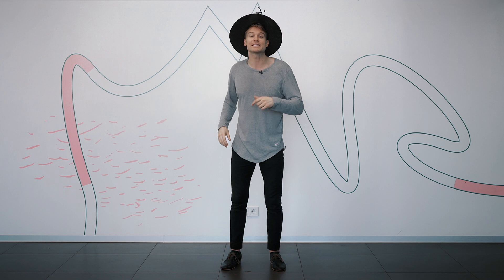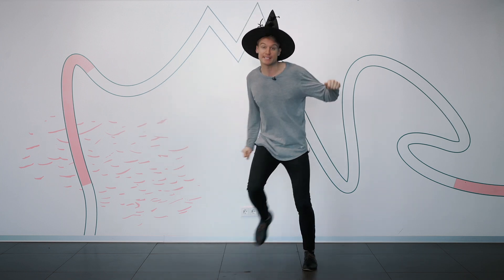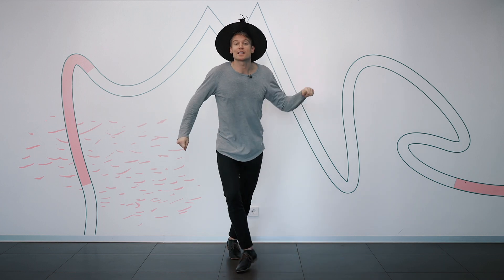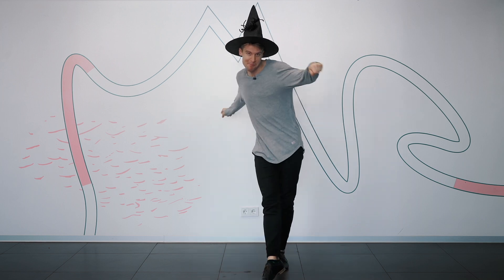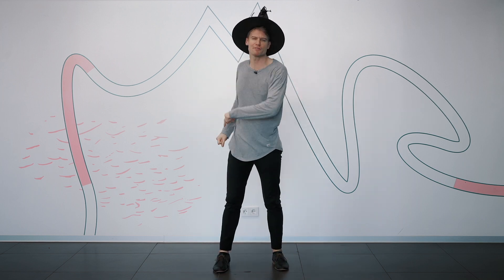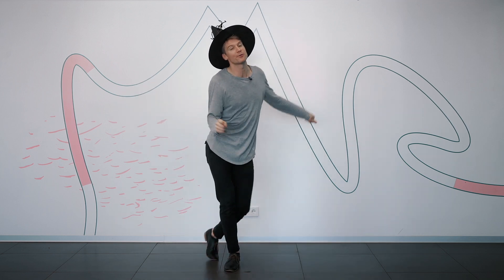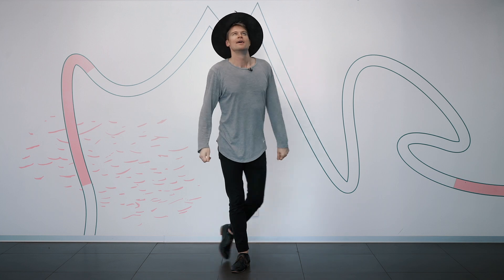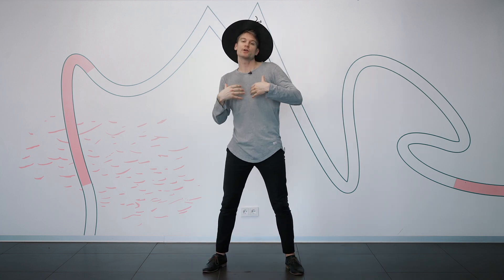We've got one more of these basic rock steps: rock step, a triple step, and a rock step. Now we're going to point — point, point, point, point, point. One more of those rock steps just so we get it down: rock step and triple step and triple step and rock step. Let's go from the very beginning — do it together, I do it, you do it.